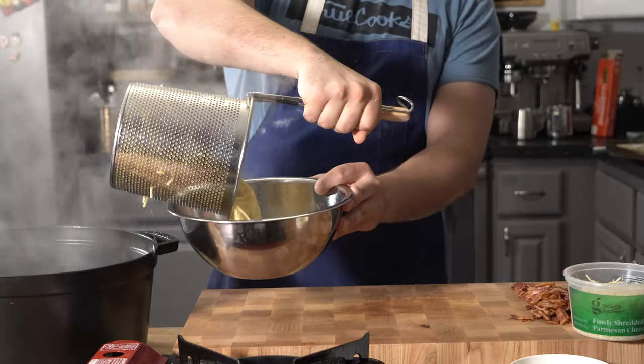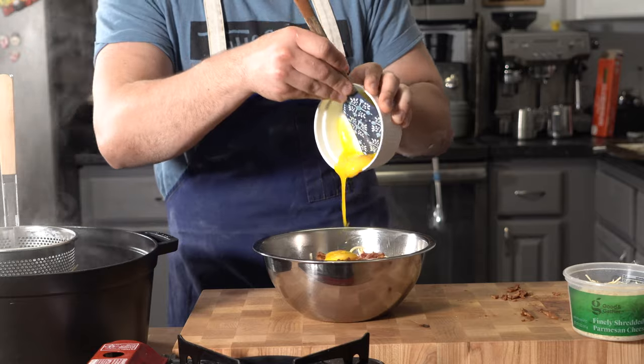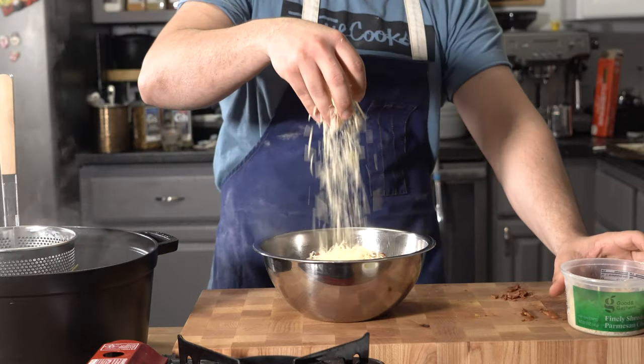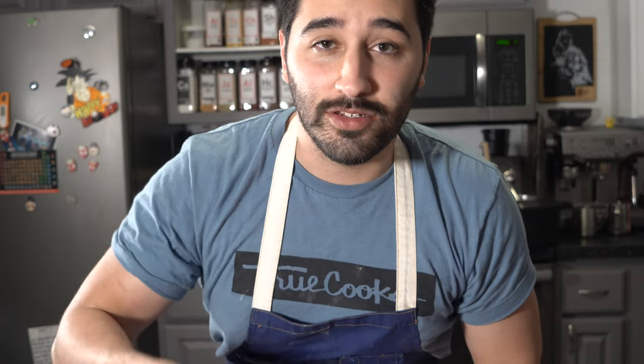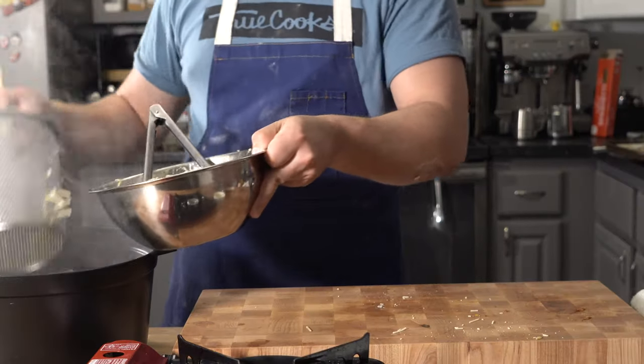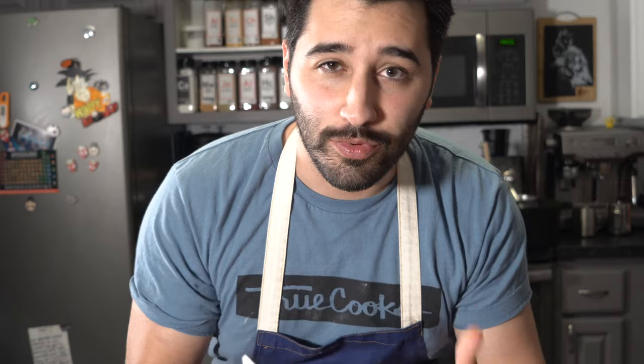Here's the breakdown: bacon fat into the bowl — just about a tablespoon. Then take your pasta out of the basket, drop it in, throw in your egg yolks, throw in your bacon, throw in your parm, a lot of black pepper — and I mean a lot, it's gonna need it — salt to taste, toss toss toss, and add some pasta water to loosen it up and get it going.